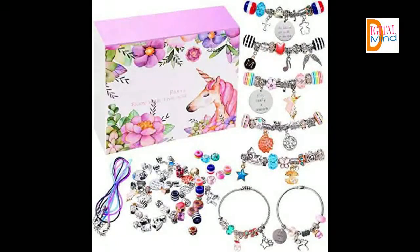DIY Your Bracelet — these charm craft supplies are great jewelry findings for your clip-on charms, dangle earrings, bracelet, necklace pendants, keychain, and anklet.